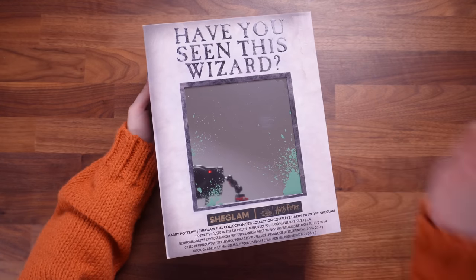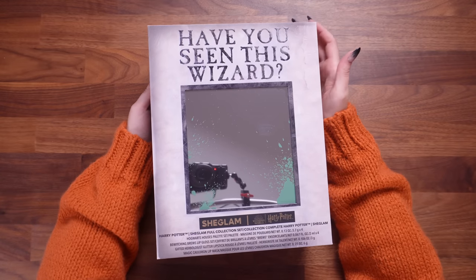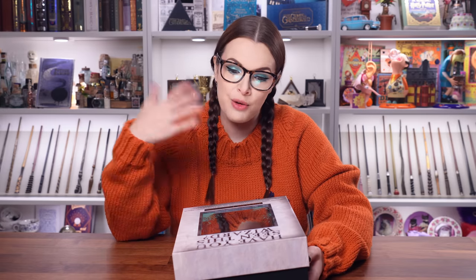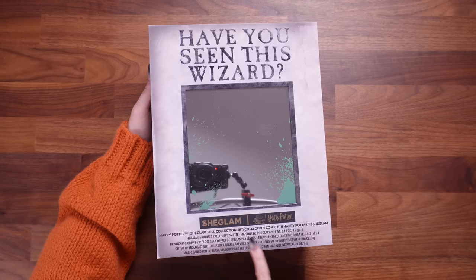You guys will recognize this if you are fans of the Wizarding World and Harry Potter — this is the 'Have You Seen This Wizard' poster. I actually really like this because it's really clever that when you look at it, you are the wizard or witch in the wanted poster because it's a mirror. Now, let's talk about price before we unbox this. This was $49.49, which was approximately 40 British pounds — that's how much this will set you back if you want the full collection from SheGlam.